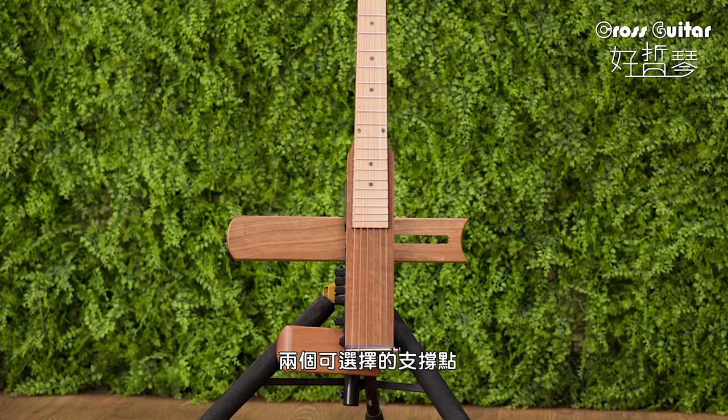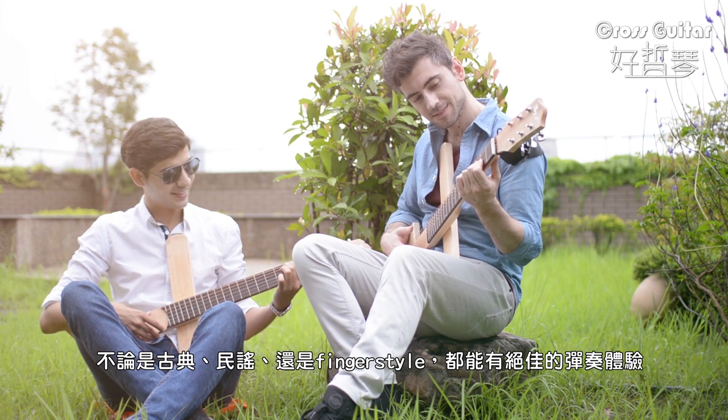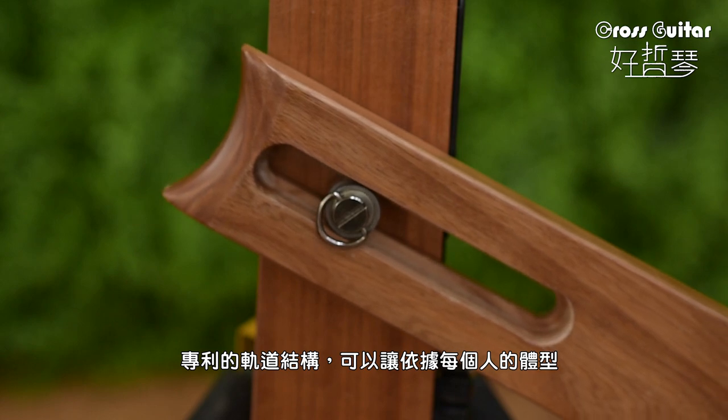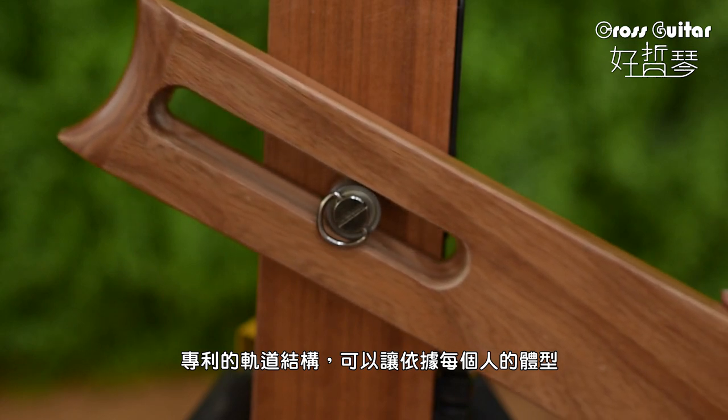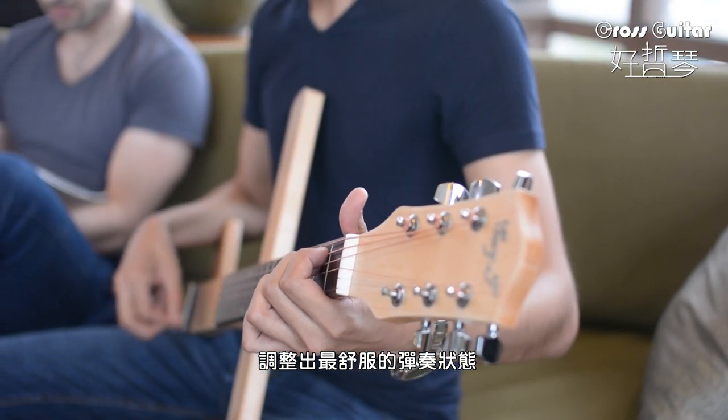Two selectable support points. Whether you are playing classical, folk, or even fingerstyle, it fits perfectly. The Potenti Track Structure works with every person's body shape, and offers a comfortable playing experience.